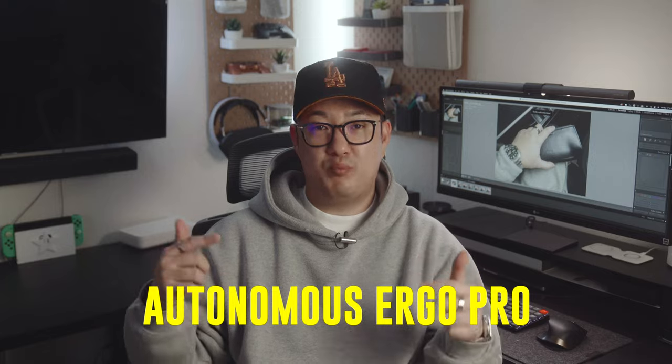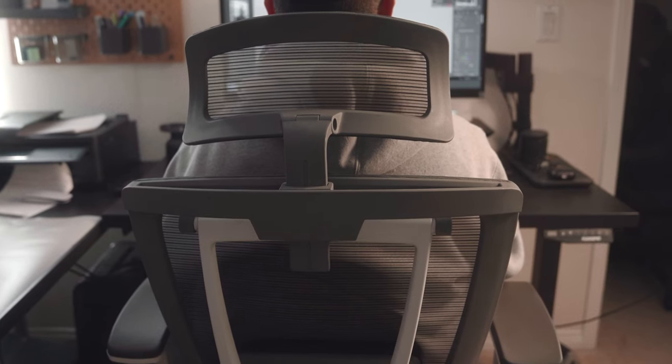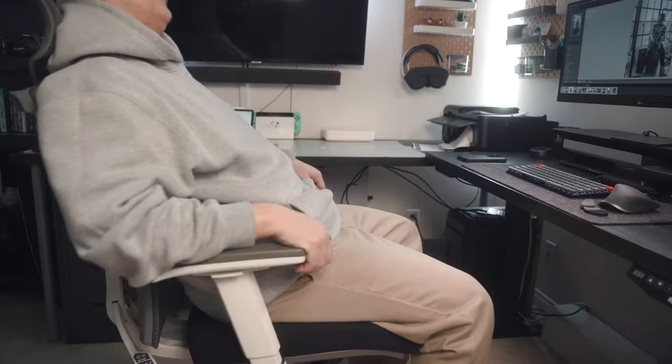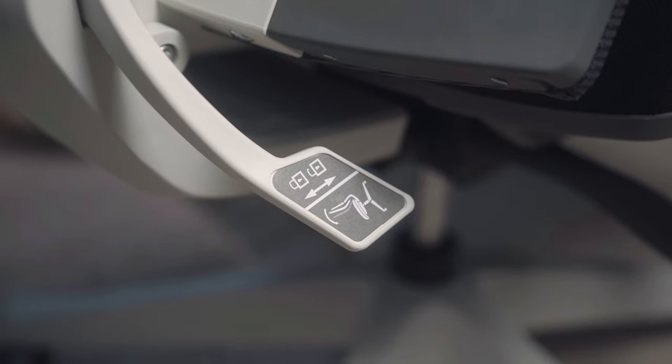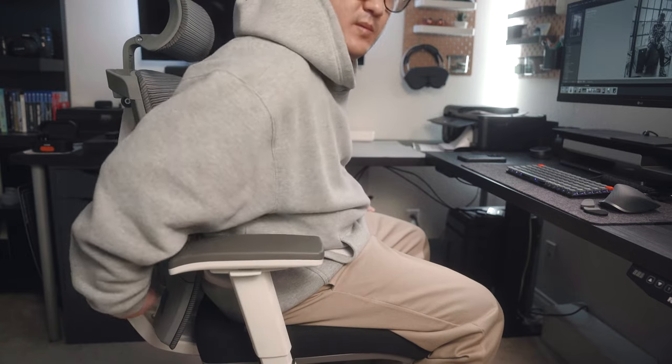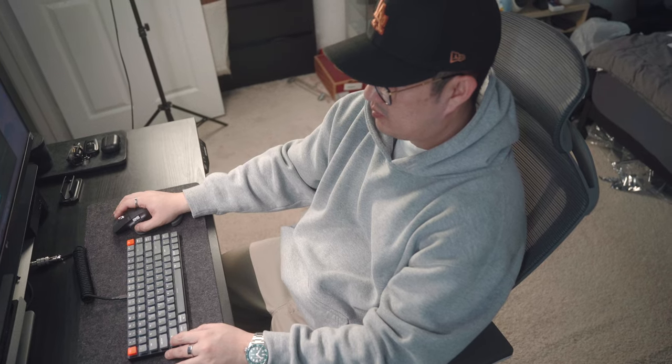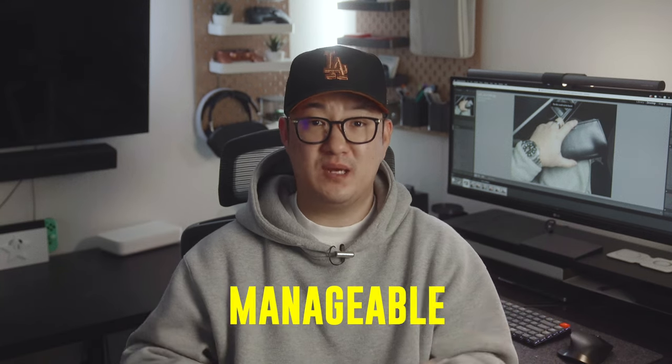This new chair is called the Autonomous Ergo Pro. It's probably the best chair I've sat on — ergonomic, has multiple adjustments and tilting, which is amazing. Working long hours editing videos and photos while sitting on this chair has helped me with my backache many times and made work so comfortable and manageable.